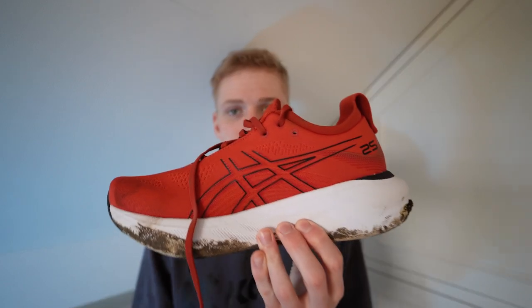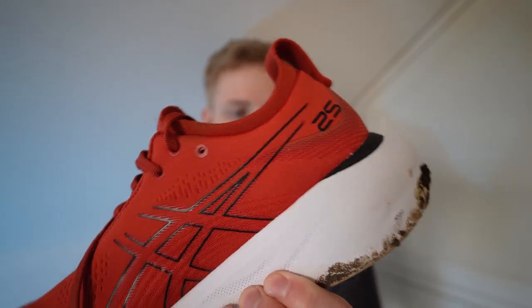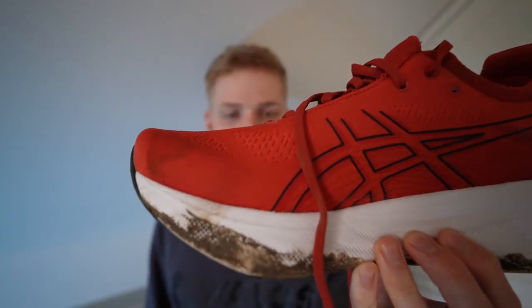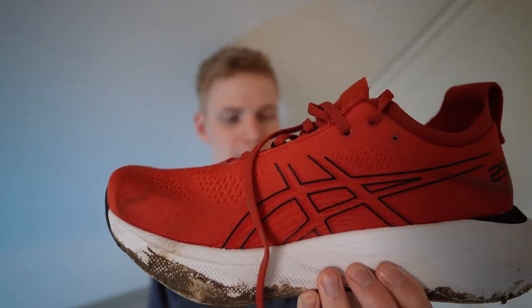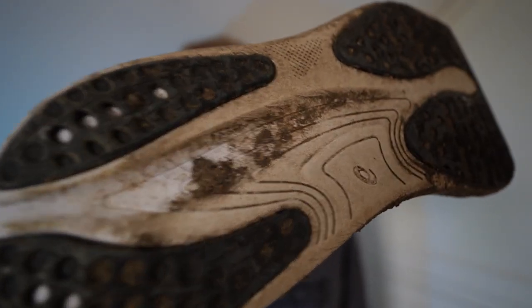You've got a lot of foam here, sort of that marshmallow squish. Not quite as much as the Nikes but definitely enough, and then a fair bit on the forefoot there. At 100 miles in I've seen more wear than the Nikes but really nothing at all — not much creasing of the foam, barely anywhere on the forefoot or on the heel really. Just a little bit. You've got a really big covering of that outsole.